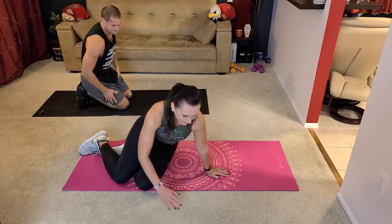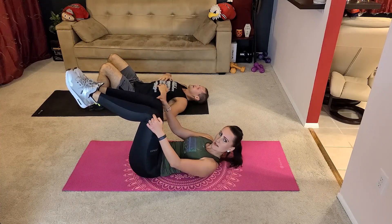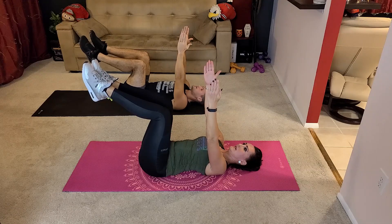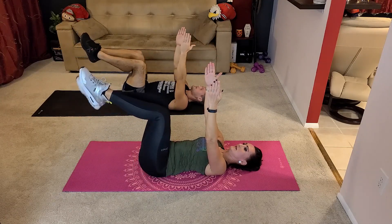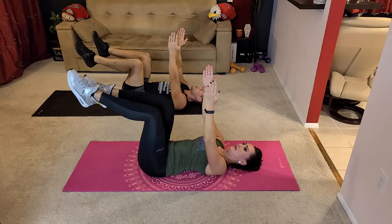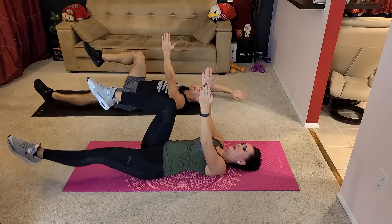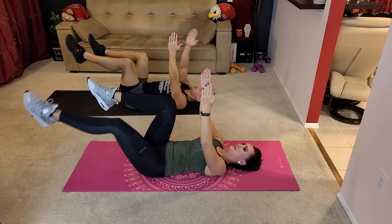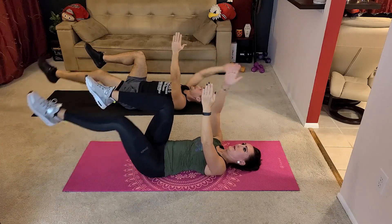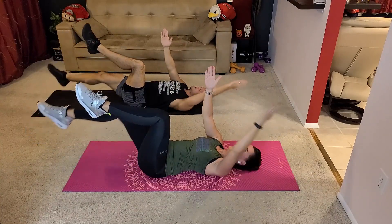We're going to switch position and lay on our back. Lift your legs to 90 degrees if you can, and lift your arms. We're going to drop one leg, then another one. This is the easy version — you can make it straight down. Don't forget to breathe. Push the lower back down to the floor. Don't arch. Keep the core tight. You can add the arms again diagonally if you want.